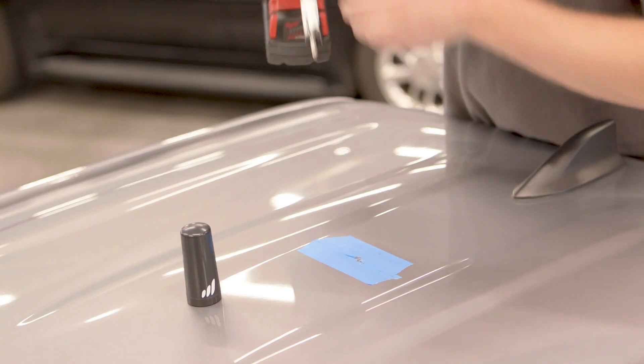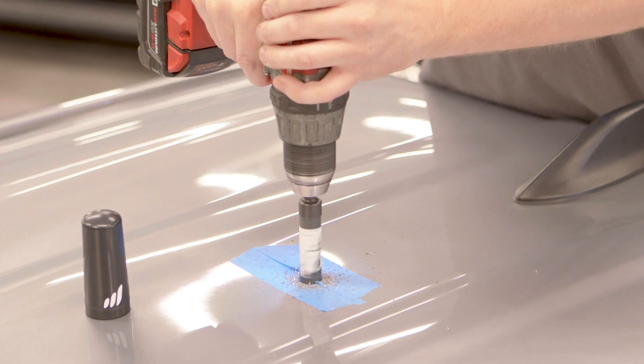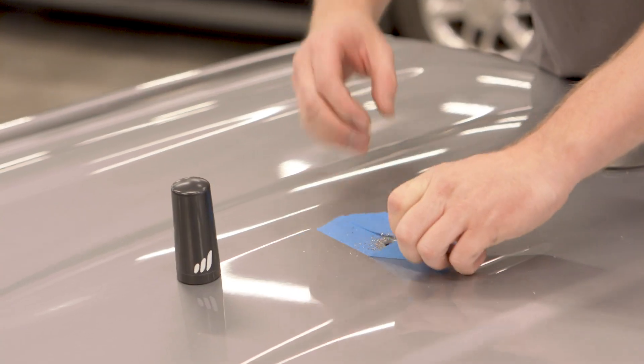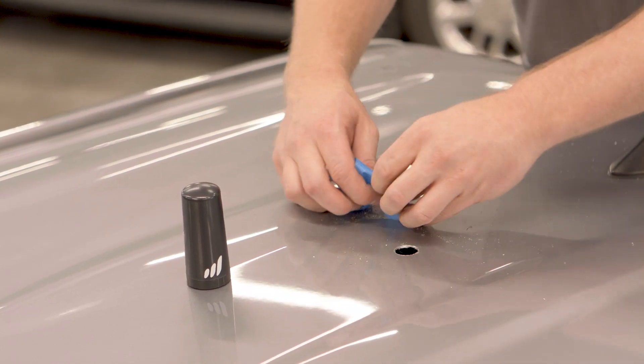Once the smaller hole is finished, use a 3-quarter inch hole saw bit to drill the larger hole for the antenna. With the hole drilled, you can now remove the tape and file the inside of the hole to smooth it out.